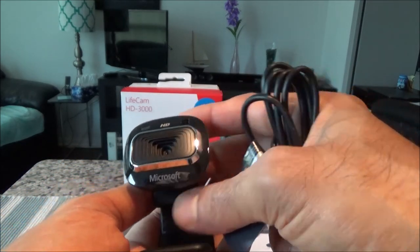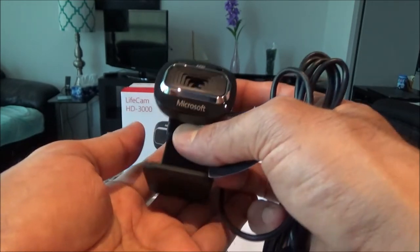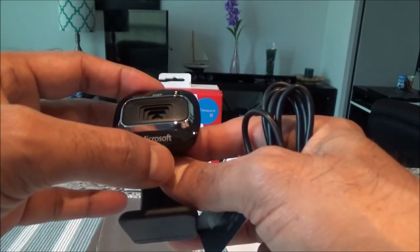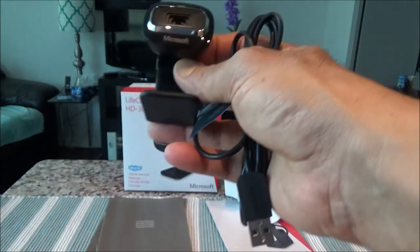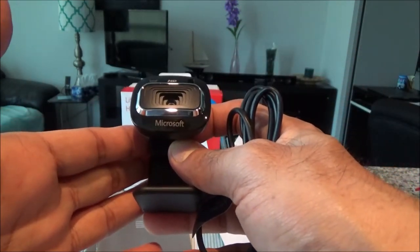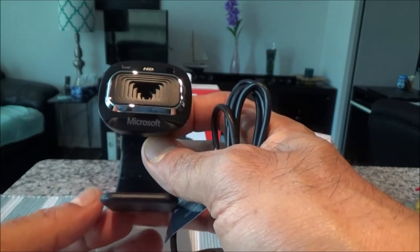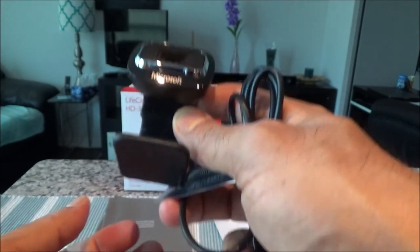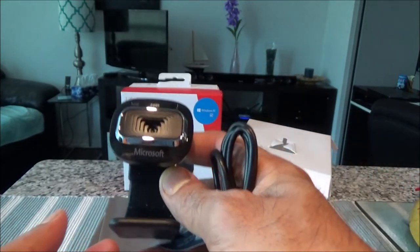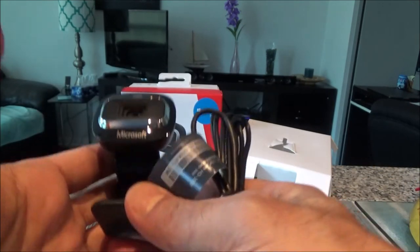I'll do some testing of this cam and also of the Logitech cam I have, then attach them to the main video so you can see whether it's worth paying double the price for the Logitech C920. This Microsoft cam is about $35 to $40 Canadian, and the Logitech is about $80 to $90 Canadian depending on the retailer — so you're paying half the price with this one.